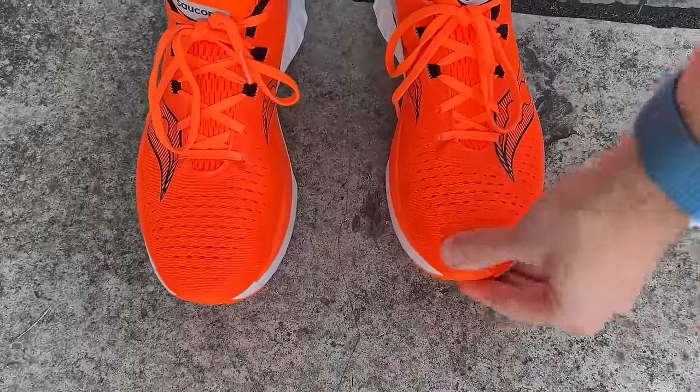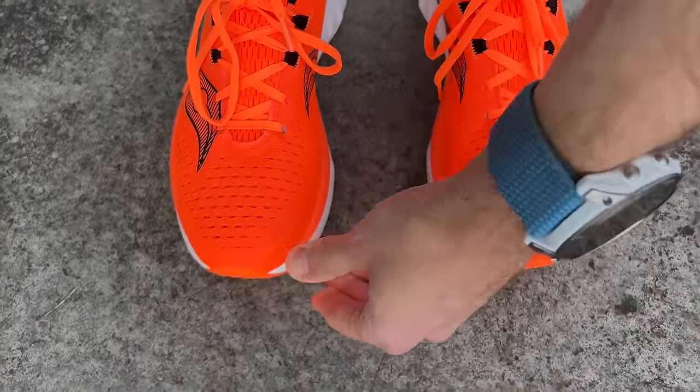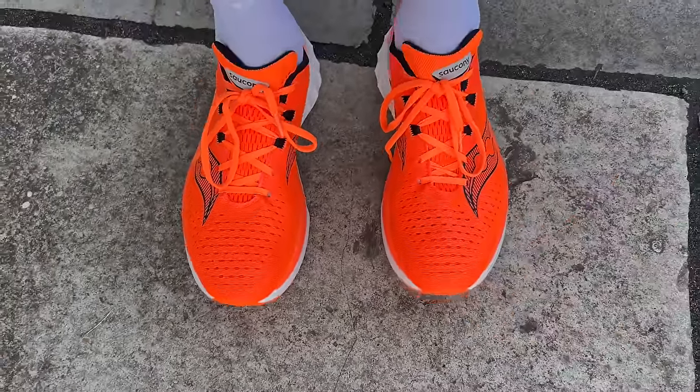Saucony is a slightly wider fit, which actually was a problem for me with the Endorphin Speed 3, which was a bit too wide and I had some heel slippage. I haven't had those problems with the Endorphin Speed 4 though, so I was completely happy in my normal running shoe size with it. I'd say in general that's what I'd go for, but I would look out for the narrowness of the Hoka Mac X if you have a wide foot.